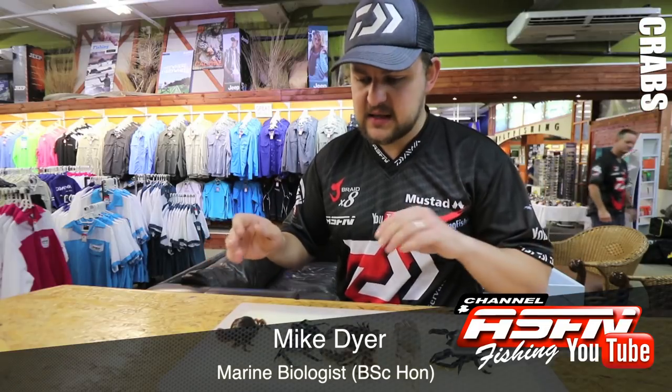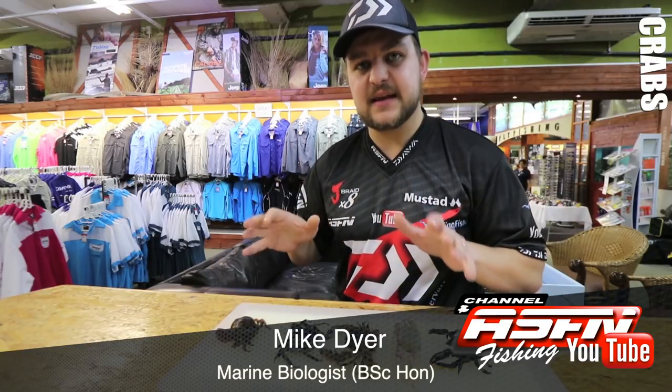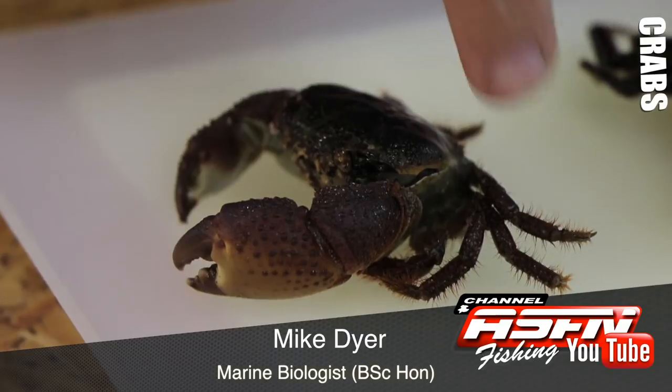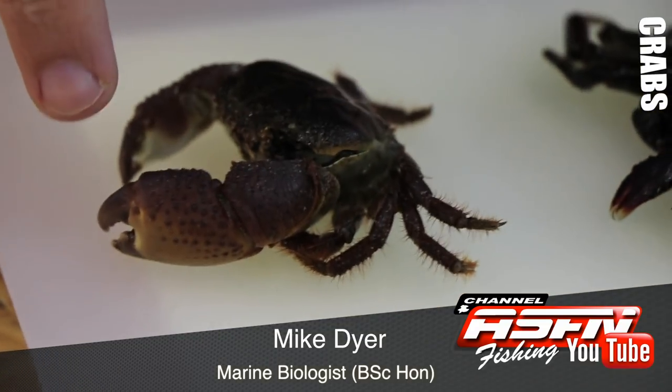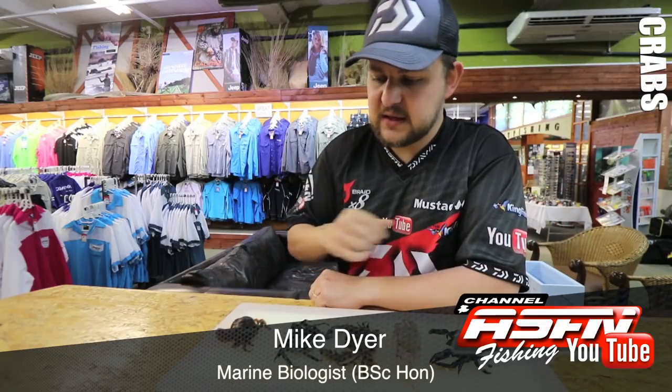Basics of the crab: he's part of the decapods, so he's got 10 legs. He's got the four main legs on the side and then the single pincer in the front. You'll see that's common across all of the crabs we talk about today.